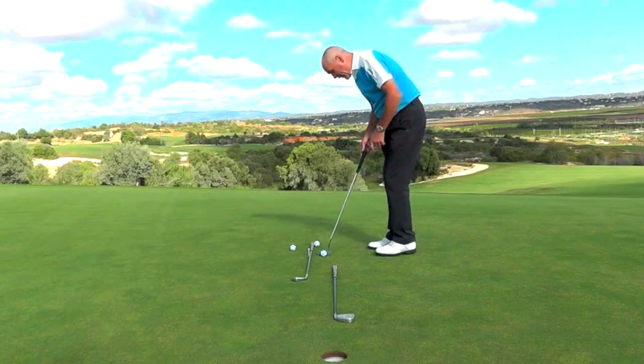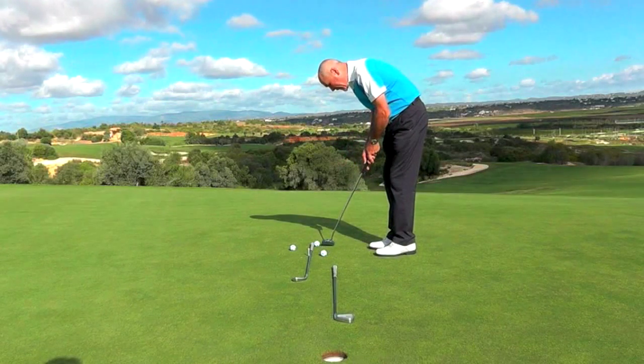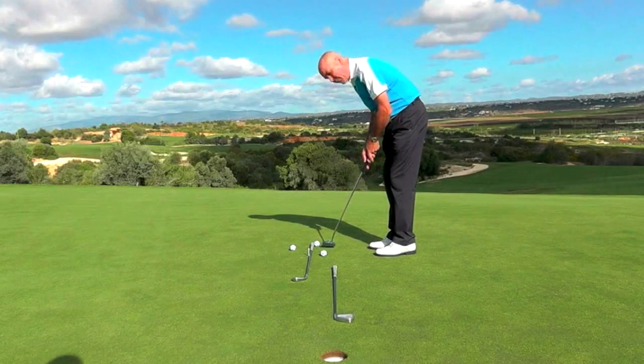I've got a ball behind, one ball's width inside, and that's going to help me with my path and really the length of the putting stroke. So I've got path and length by putting the ball there.